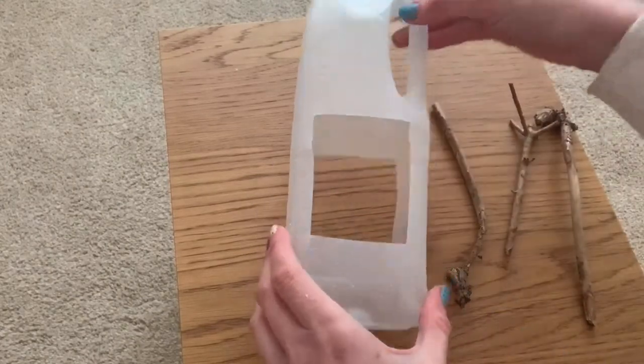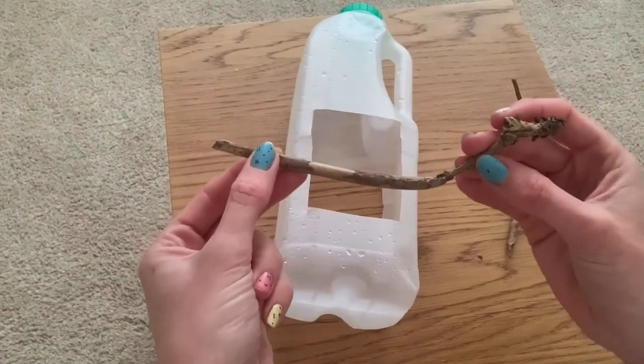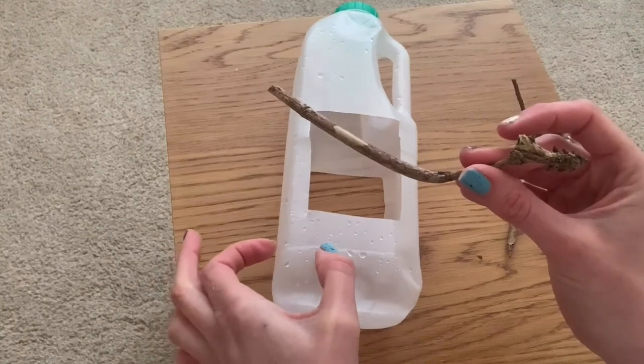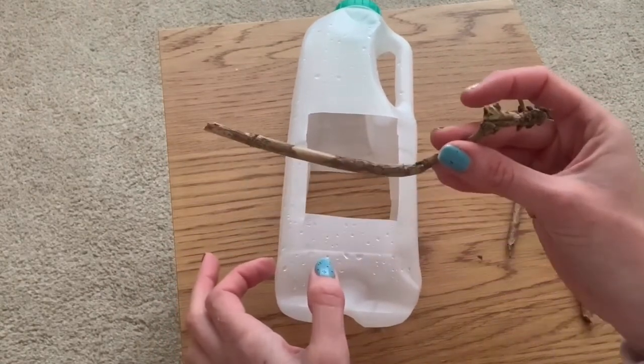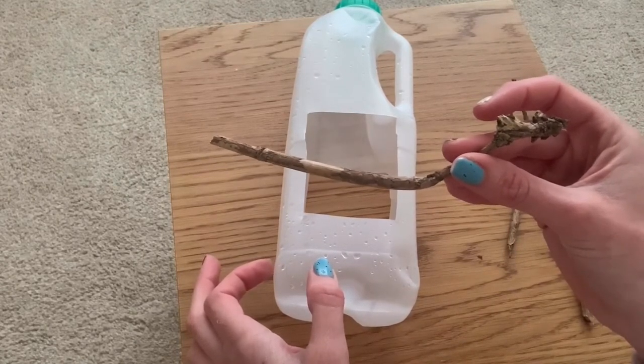Once you've cut out your windows you might want to add in a little perch for the birds, and they go at the very bottom. You make an incision in the bottom of the milk carton and you thread the twig through. I just found these in the hedge so I'm going to see which ones work for the birds to perch on.